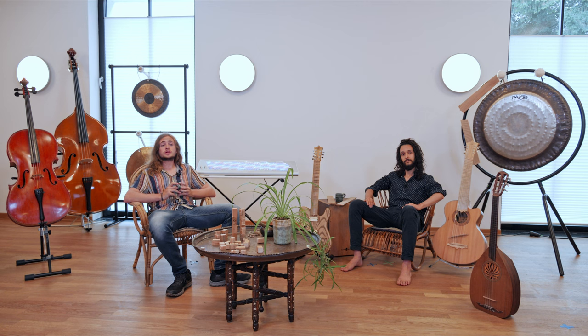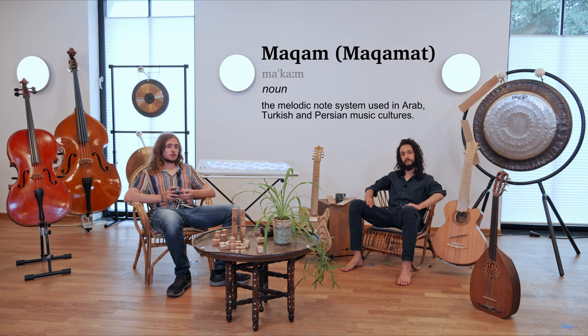In the next episode, we'll be looking into blues music and how it might be related to the maqamat. If you want to learn more about microtonality, check out our channel where we dive into other microtopics.